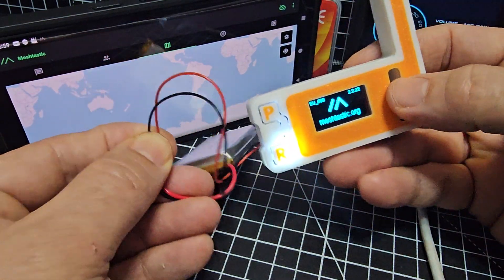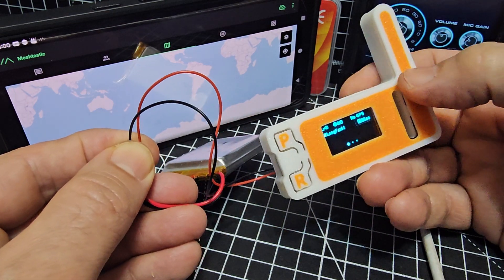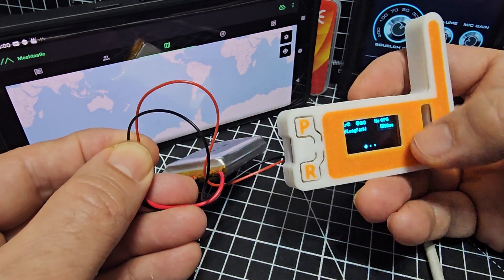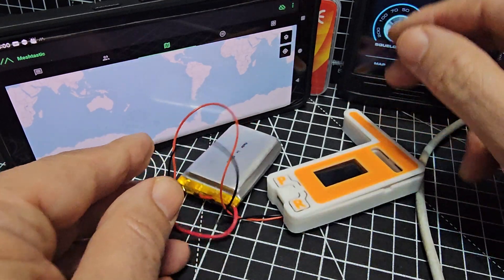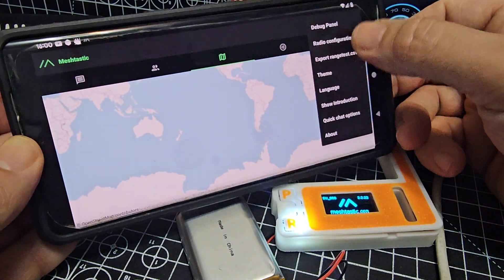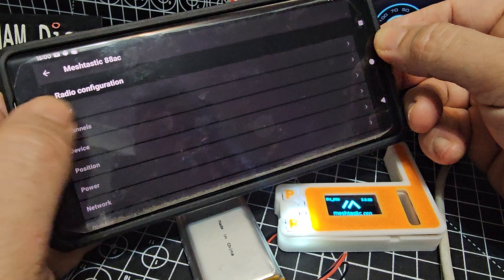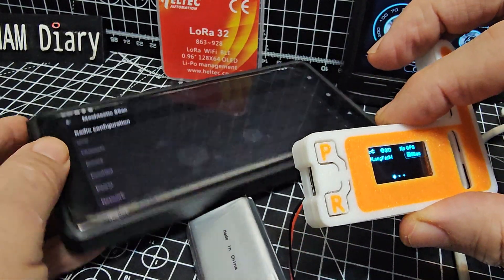Basically it's a tiny little radio, and if you're in range of someone else you're going to pick up their messages on their channel — there are all different channels. The popular channel is called something like 'Long' — I think it's 'Long Fast' — it's actually shown on the screen. I just thought I'd show you me fitting the battery.